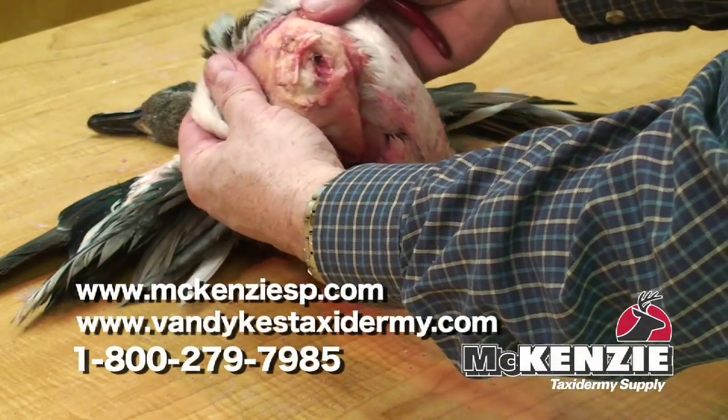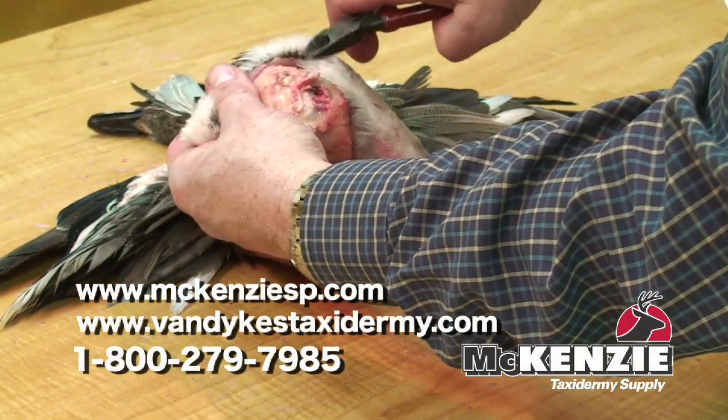That shows how to remove the oil glands and clean the tail section. I have to remove that. I'm going to show you how to remove the tailbone.